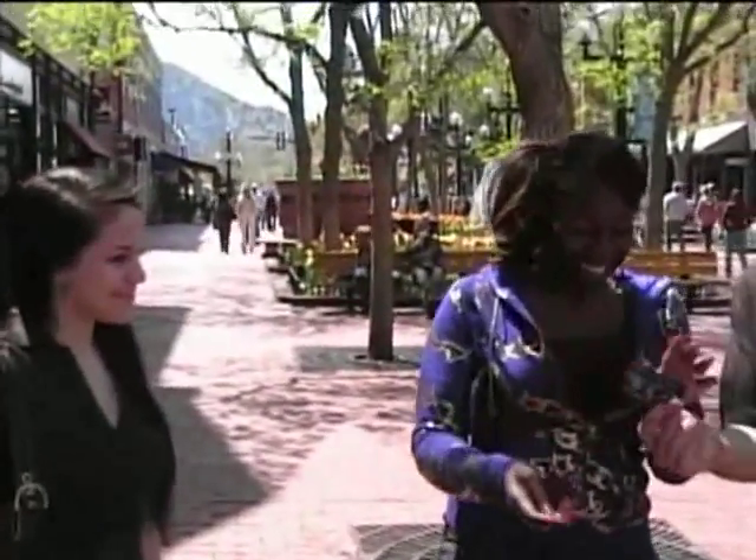So you don't forget where you got it from, there's one of my cards. Thanks for watching, thank you.